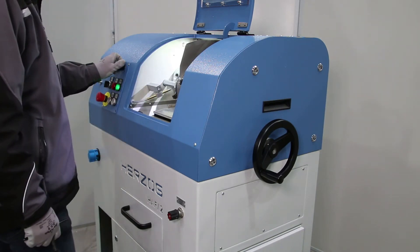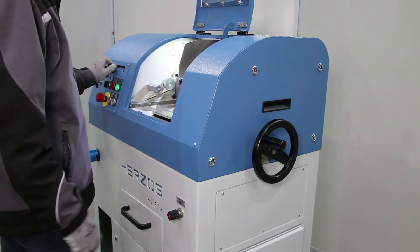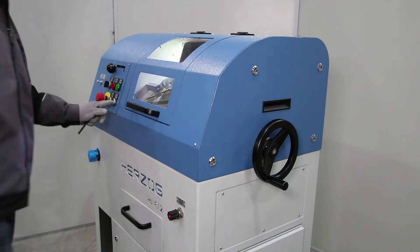All operating elements are located at a comfortable working height and are easy to reach. This allows the operator to adopt a physiologically good posture and to carry out all work steps quickly and efficiently.